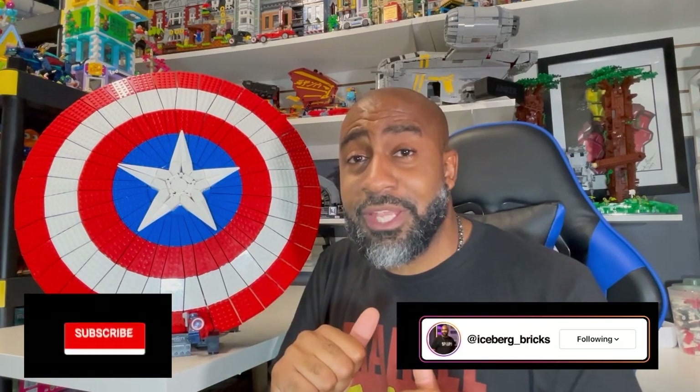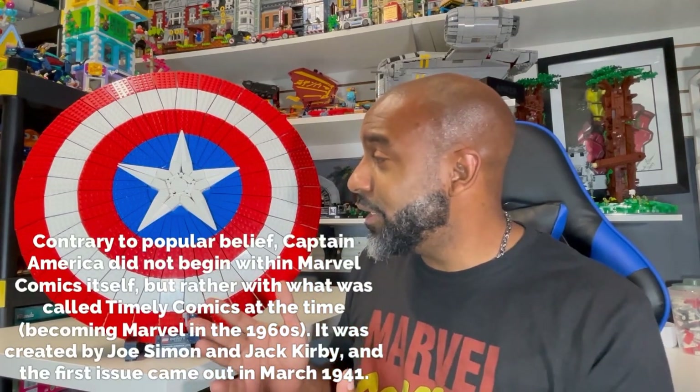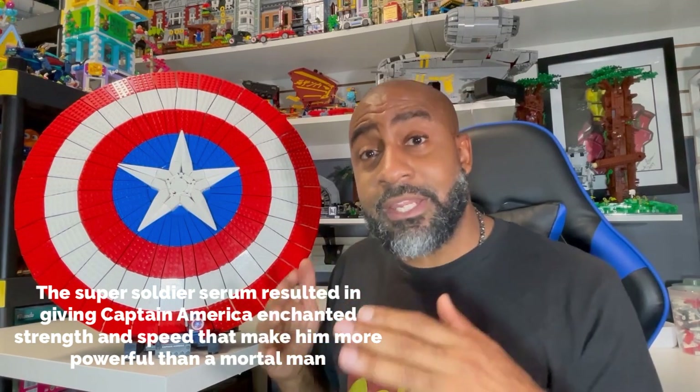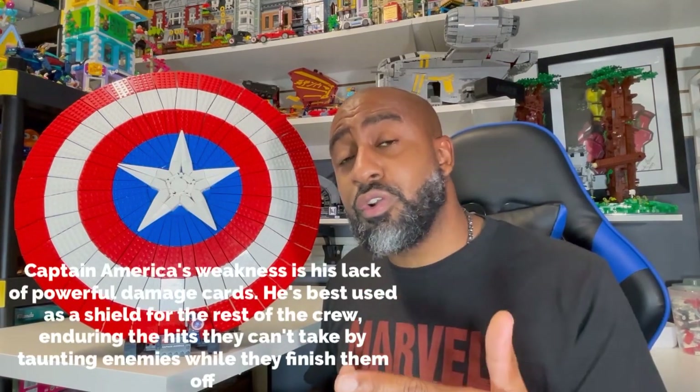What's going on Lego friends, it's your boy Icebrook here and I'm back with another Just My Two Cents Lego review. This set was given to me by the Lego group. It is the Marvel's Infinity Saga Captain America shield. We're going to dive into some of the critiques and some of the things I think about it — please tell me what you think in the comments. This set comes in at 3,128 pieces and $200 at checkout.